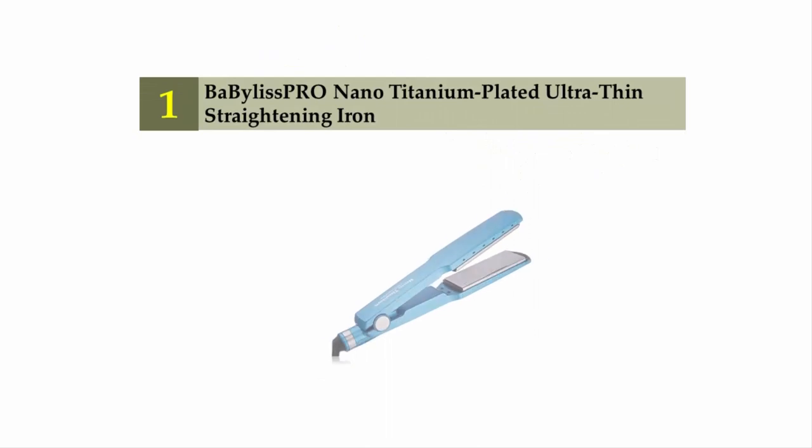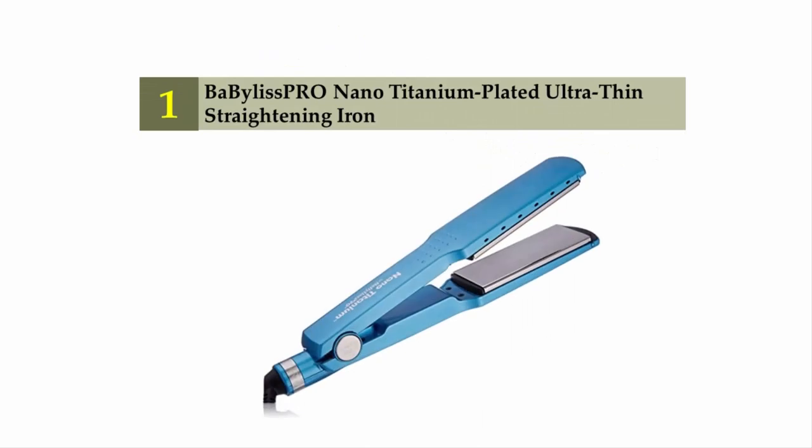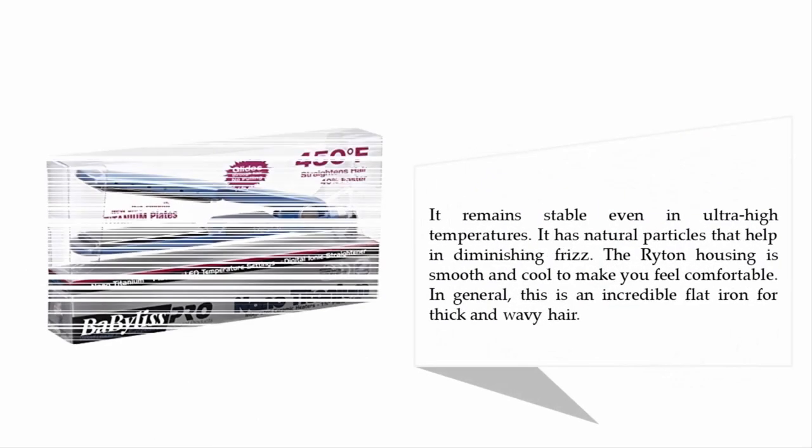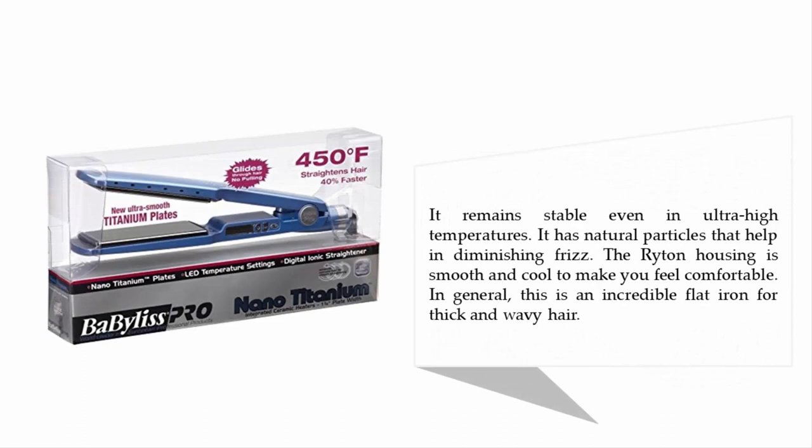Coming in at number one is the Ba Bilas Pro Nano Titanium Plated Ultra Thin Straightening Iron. It comes with nano titanium innovation that produces the most extreme far infrared warmth, with heat that infiltrates the hair from the inside for gentle straightening without harming your hair. The nano titanium is a brilliant conductor of warmth and remains stable even at ultra-high temperatures, with natural ions that help diminish frizz.